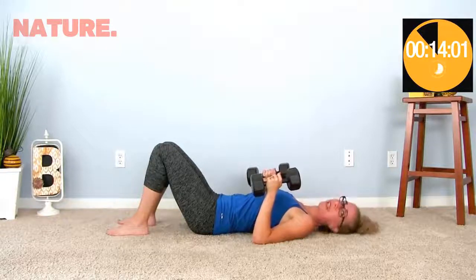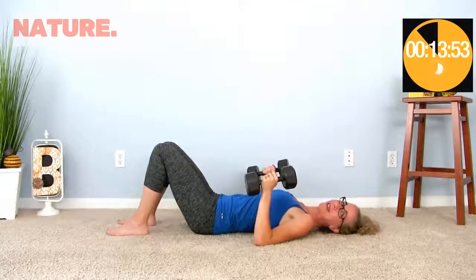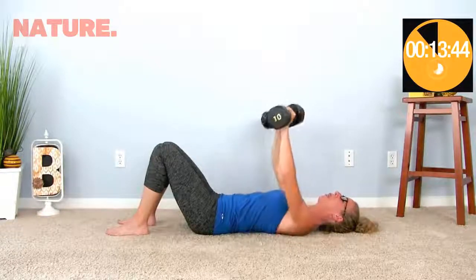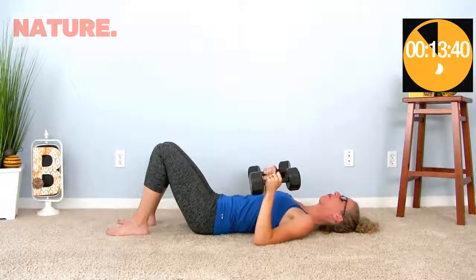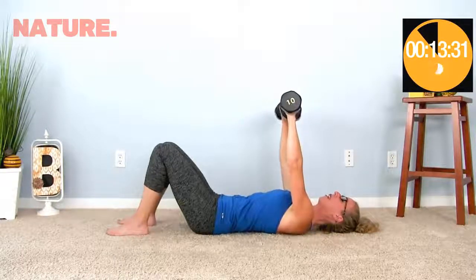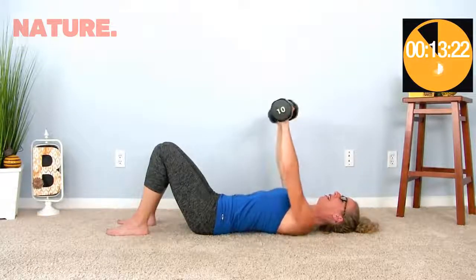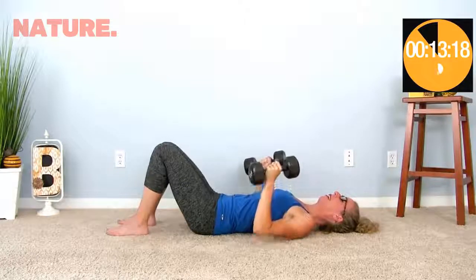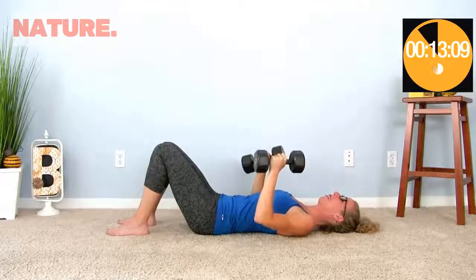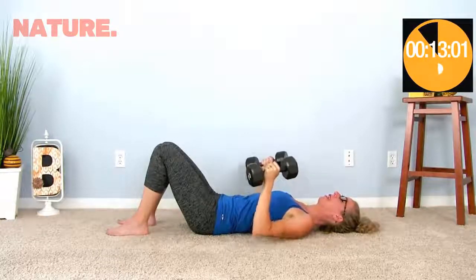We're going to start with chest presses. From the down position, palms face each other, then press up — palms will face your knees — and bring it down. Go ahead and rest your elbows on the ground in between; that's totally okay. We're trying to lift heavy today, so lift as heavy as you can, taking little breaks in between. We're going to get to ten on these chest presses. Abs are in tight the whole time, neck is nice and neutral, just looking at the ceiling.